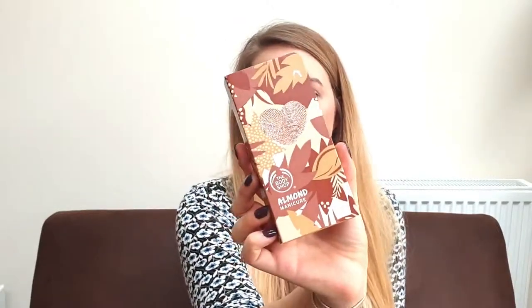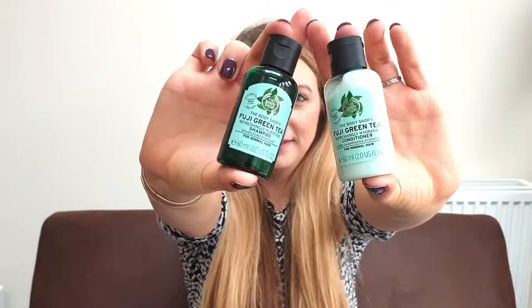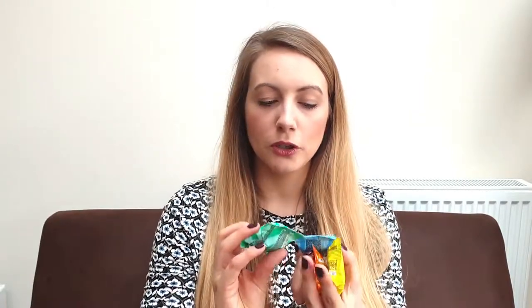Next we went to Body Shop and I got this almond hand and nail set — it's just an almond hand cream and a nail file, but it comes with a little gift box so it looks a bit more gifty. Whilst we were in Body Shop, we also picked up these Beauty Green Tea Shampoo and Conditioner — they look so cute. And lastly, instead of chocolates to sprinkle, I bought these individual bath bombs since she likes her bath: a green tea one, a coconut one, a moringa one, and a mango bath bomb.